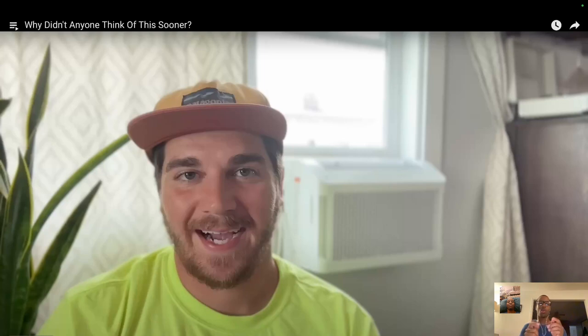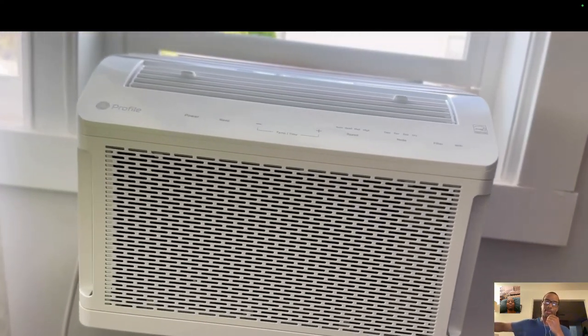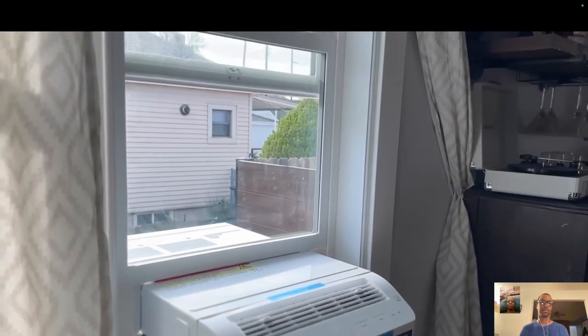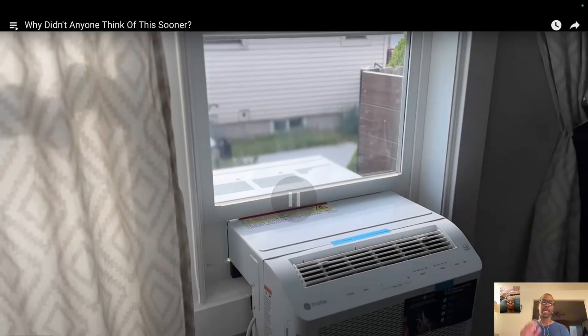I was blown away when I saw the design of the new GE Profile Smart Window Air Conditioner. In this video we're going to show you how this works and what sets it apart. This video is not sponsored by GE — I have no affiliation with them. I saw this AC unit, was super intrigued, and have been loving it. What makes it so different? It's a saddle design, so it's much safer — it's not going to fall out, and someone can't just rip it out nearly as easily.